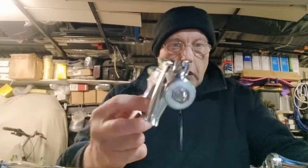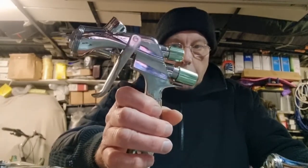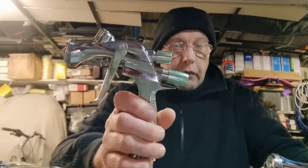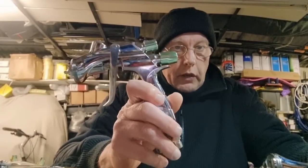Hi everybody, today we've got the LS400 which is quite a new gun to me. I've only had it about a month or so, but I've been using it for base coat and getting to know it so that I can do a video on it and share it with you guys.